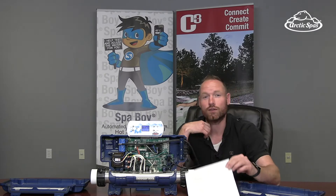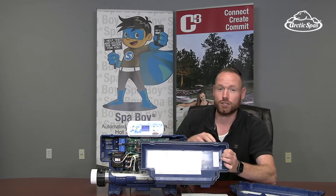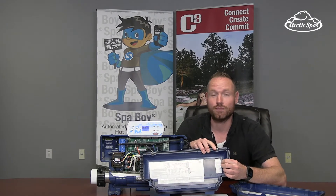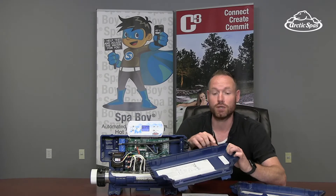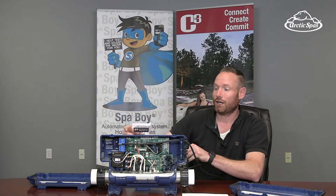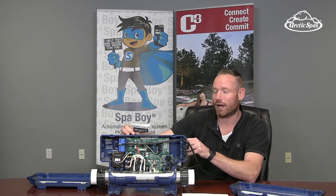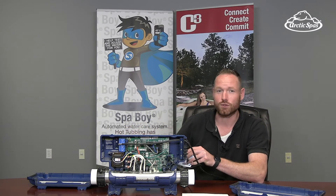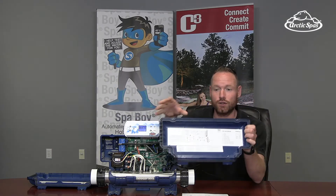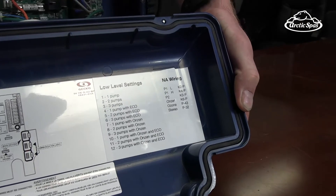The other thing that's been confusing is the lids. Gecko is a generic pack that lots of manufacturers use — they have a generic wiring diagram that we don't use, and they wouldn't put a custom sticker in for us. So what they did was include in the back of the pack, in a plastic bag, a wiring diagram specific to us. That's been going out and it's quite confusing.